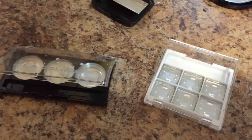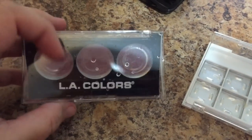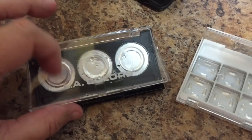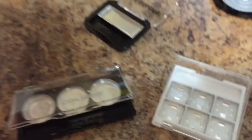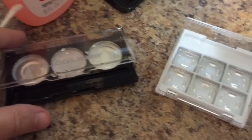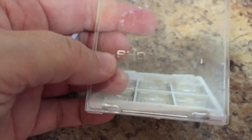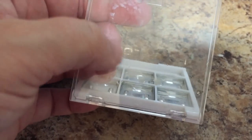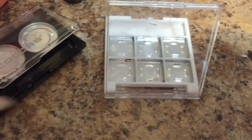This next step is completely optional — it's just an aesthetic thing. If you've got a little brand printed on the covers of your makeup cases and you have some nail polish remover handy, you can use a Q-tip or a piece of paper towel and actually remove the little brand. You see I've mostly taken it off here. So if you just want your covers to be clear, use some nail polish remover and scrub that off.